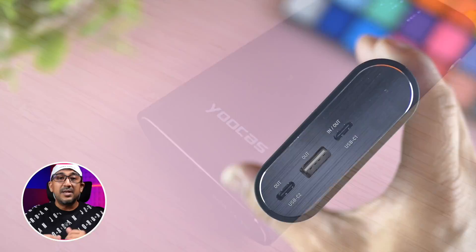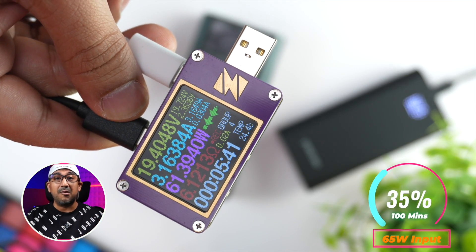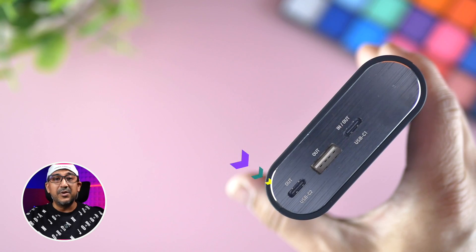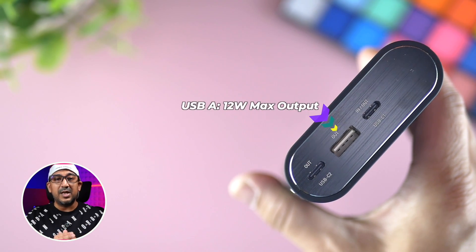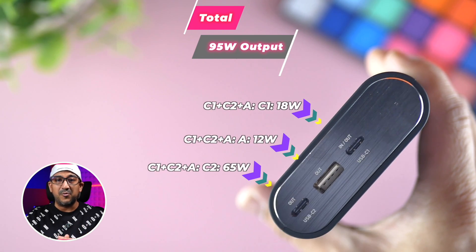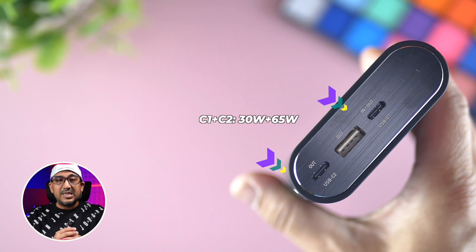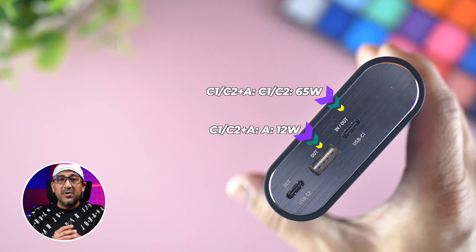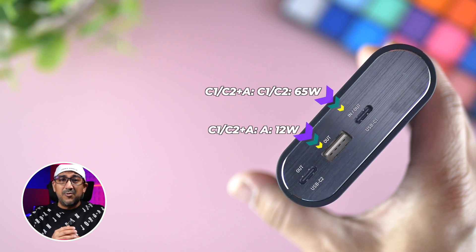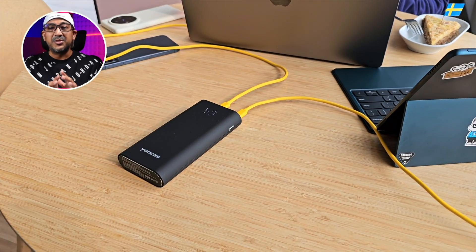There are three ports: USB-C1 supports 65W output and input — meaning this power bank also recharges quickly — and USB-C2 supports 65W output. The USB-A port offers up to 12W maximum. You can use all three ports simultaneously to extract up to 95W total. If using C1 + C2 together, C1 offers 65W and C2 offers 30W. If using C1 + USB-A, C1 offers 65W and USB-A offers 12W.